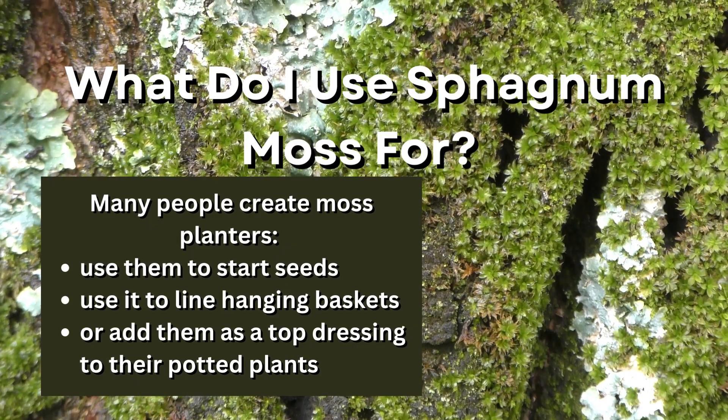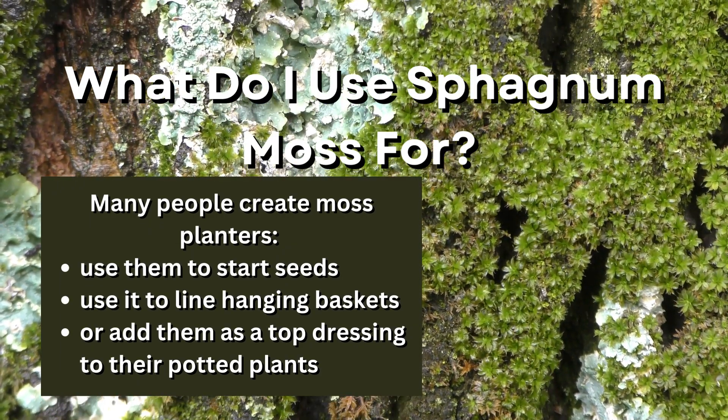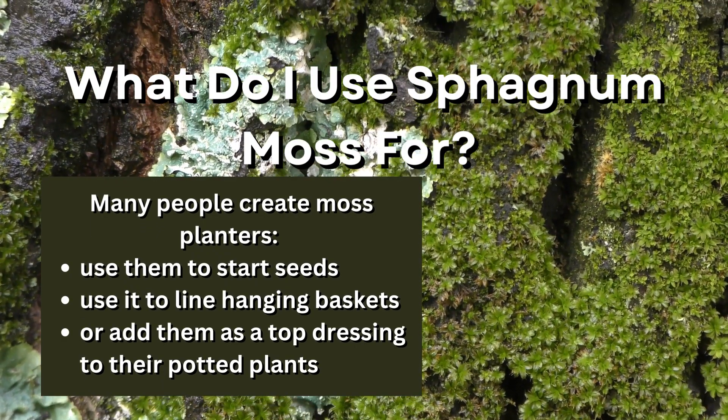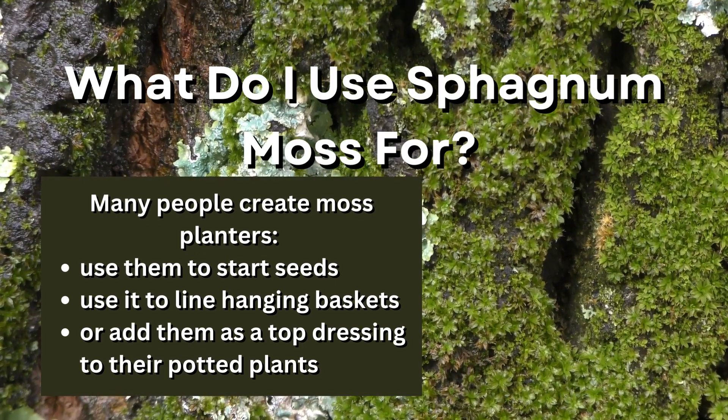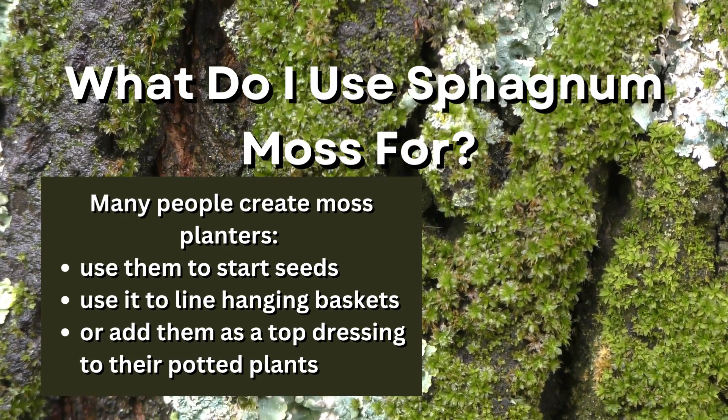What do I use sphagnum moss for? Many people create moss planters to start seed growth, for the use of lined hanging baskets, or to add them as a top dressing to their potted plants. Sphagnum moss has a neutral pH level, so it won't harm your plants or change an aquarium's environment conditions very much.